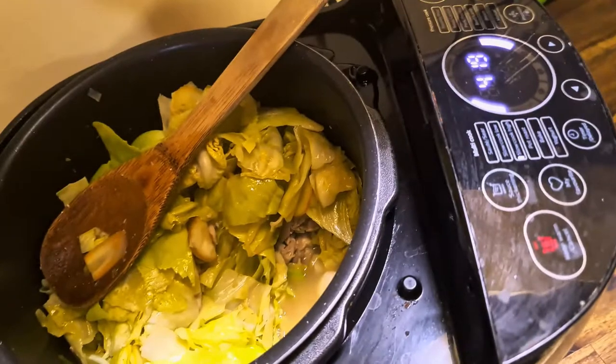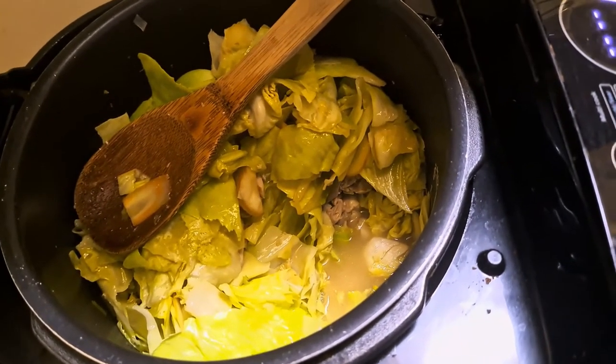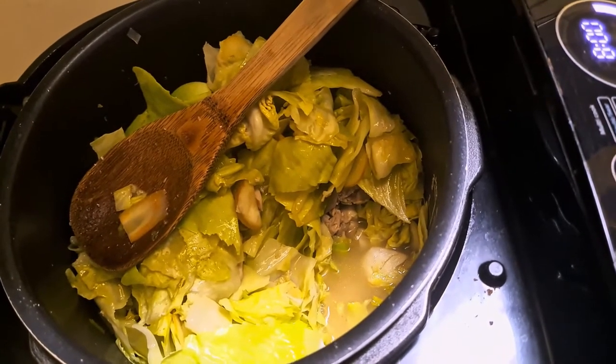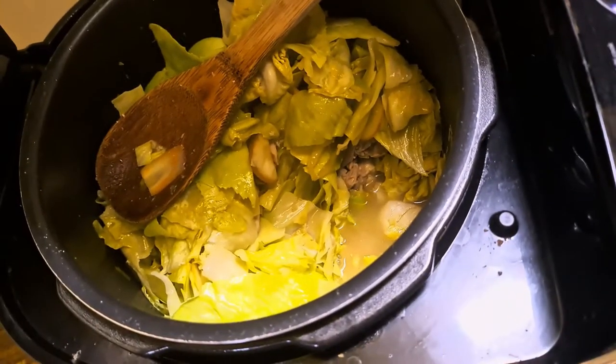I'm going to let that cook for the rest of the afternoon on slow cook. Hopefully I'll be able to get some photos when they serve it up for dinner. So that is a slow-cooked chicken and cabbage with some dehydrated vegetables in there as well. I hope you enjoy this recipe — give it a go! If you don't have dehydrated vegetables, just go ahead and use fresh. Put in whatever vegetables you want and leave out any you don't. Have a great day and we'll see you in the next video!